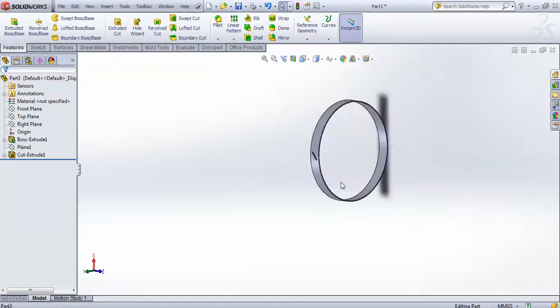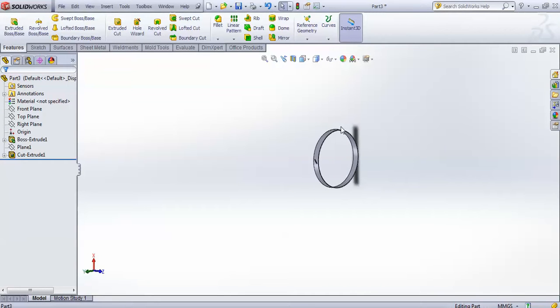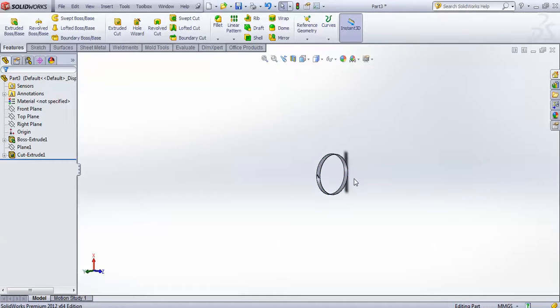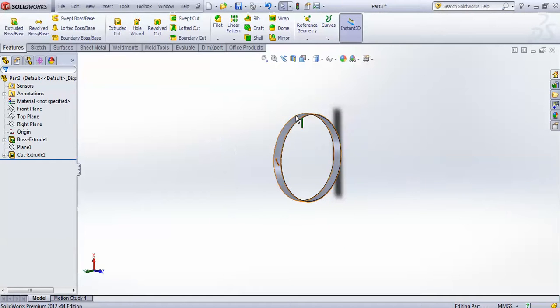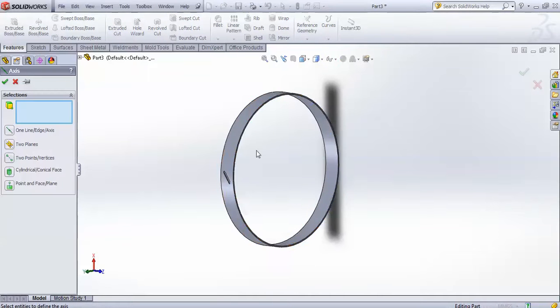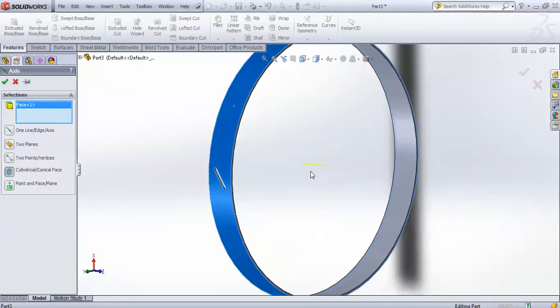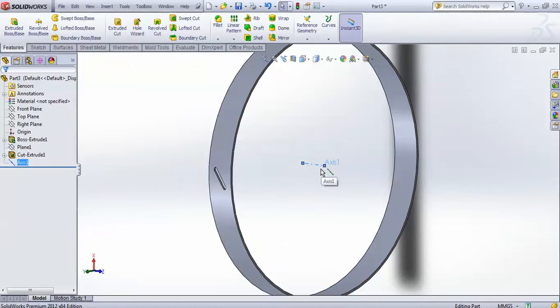Now you have to circular pattern this cut along this axis. Go for circular pattern, but before that you have to create one reference for your circular pattern. Go for reference geometry, select one axis, and select this face — there will be one axis created.